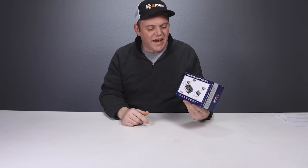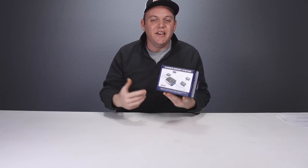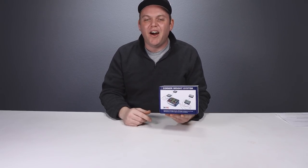What's going on guys, today we have a really sophisticated scale — the SkyRC corner weight system — to give you an accurate weight reading of your RC model. We're going to unbox this scale system and then demonstrate its use.